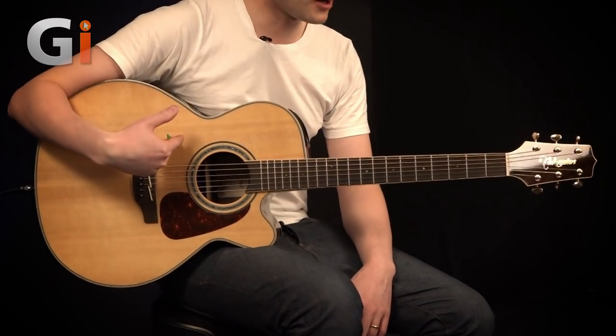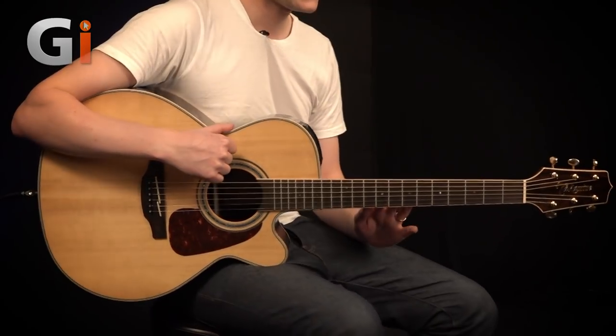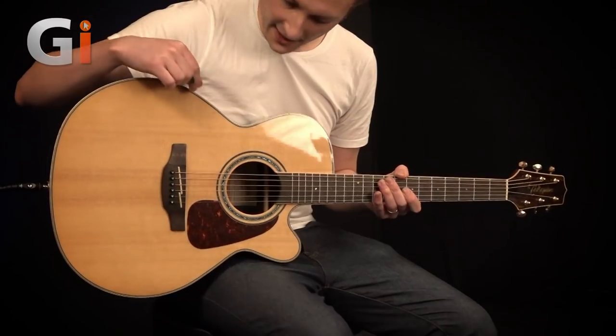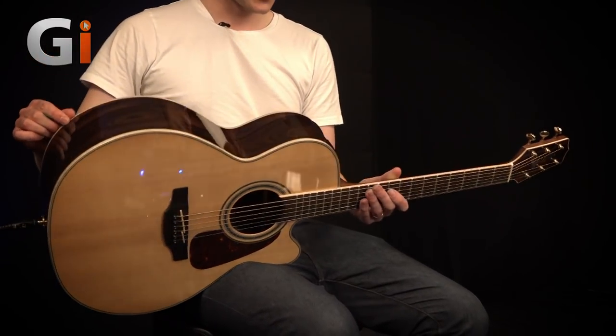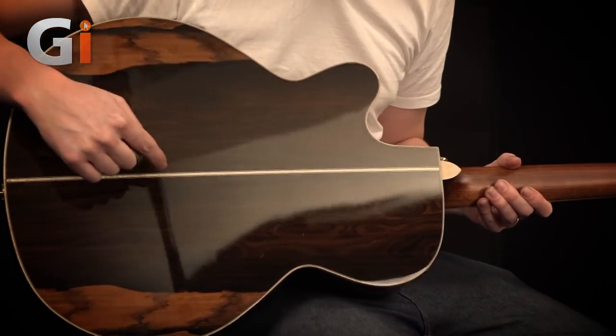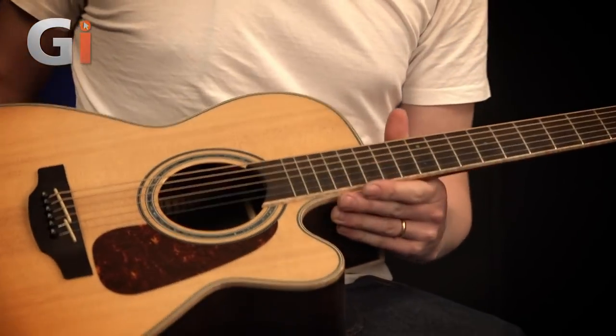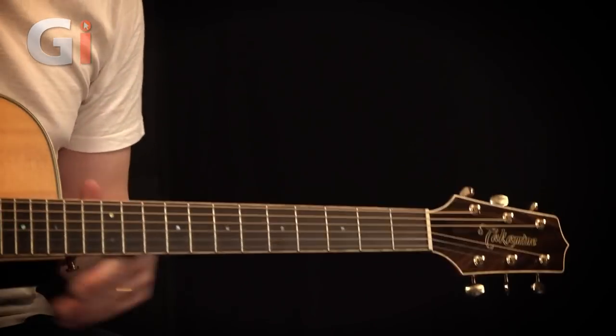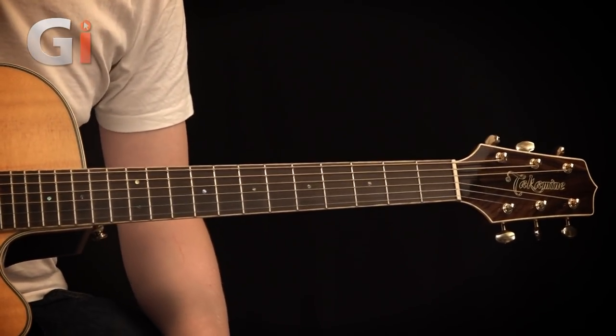It's a solid spruce top, mahogany neck, and the sides and the back are made from Zircote — if I've pronounced that correctly — which is an alternative to rosewood. As many of you will know, rosewood is quite scarce to come by these days, and tonally it's very similar sounding. We've also got this beautiful maple binding that goes all the way around the top and the back, with a beautiful maple strip on the two-piece back. On the neck and headstock we've also got this beautiful maple binding that goes all the way around the outside.